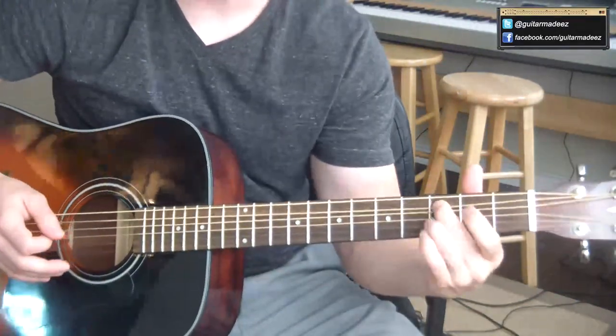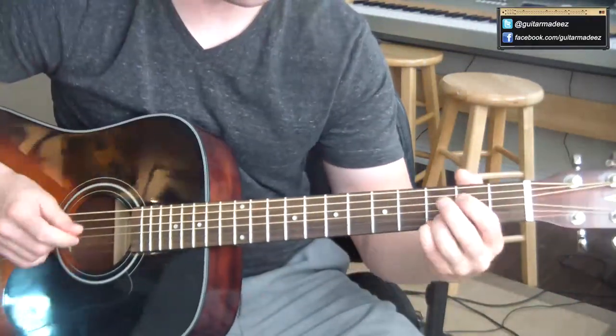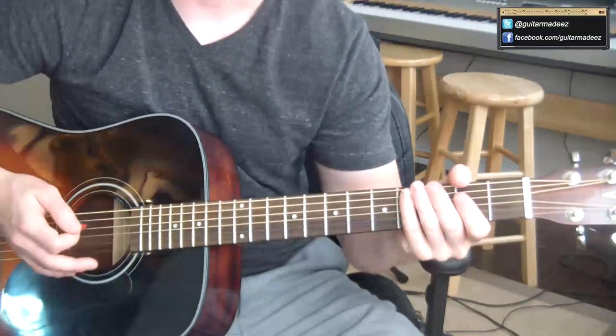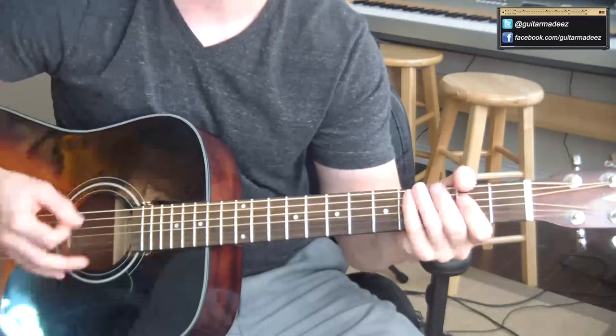You can mess around with that a little bit. You can also, on G, throw in a little bend of that third fret as well to kind of mess around.